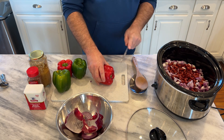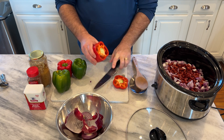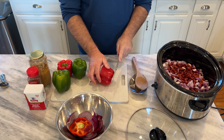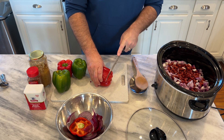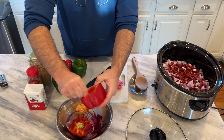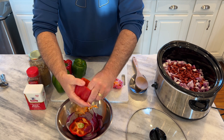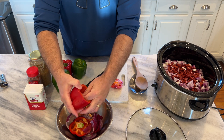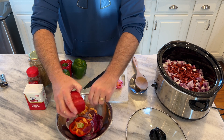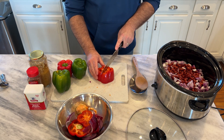We're going to add four peppers — I'm using green and red bell peppers. It helps with the flavor profile a little bit, and the green adds a little more color to the chili. I already rinsed and washed these before I started filming. Because it's chili, I'm not really worried if a couple of pepper seeds get in there.